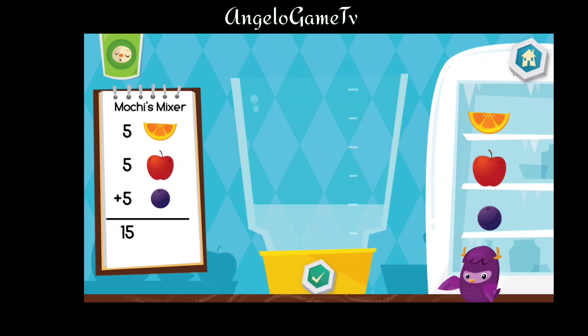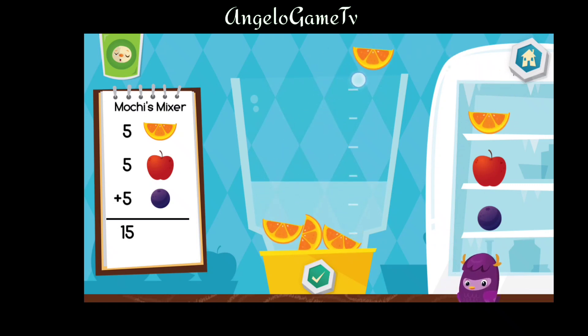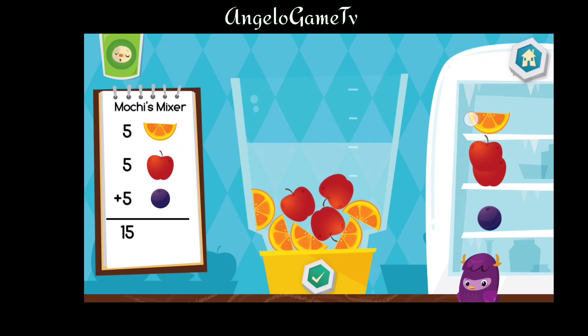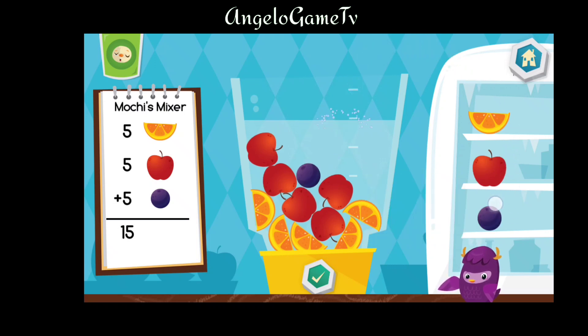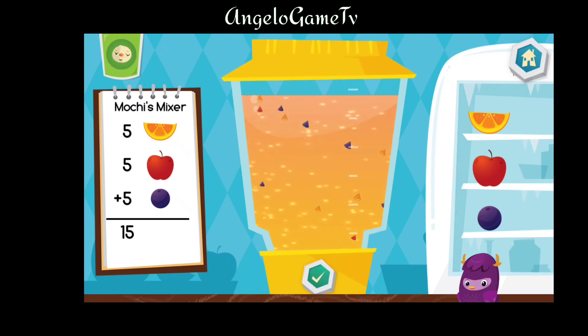Now let's make a Mochi's mixer. Put five pieces of orange into the blender. Put five pieces of apple into the blender. Put five pieces of blueberry into the blender. Yummy.